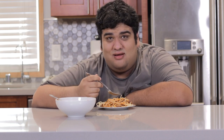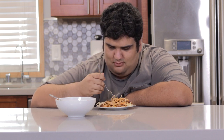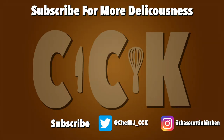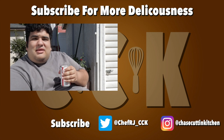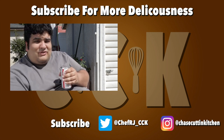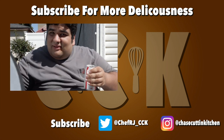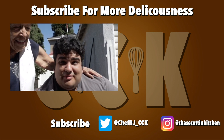This has been Chase Cuttin' Kitchen. I'm CRJ, making cooking fun — and meaning it this time. Thanks for watching. If you liked this video, smash the like button, maybe become a subscriber and hit the bell notification icon. I upload every Thursday. I'd like to give a special thank you to my grandma, who's holding this reflector right here. Give her an applause, everyone — she helped make this video possible.